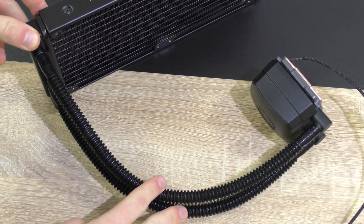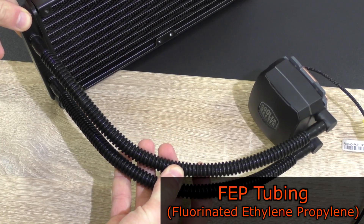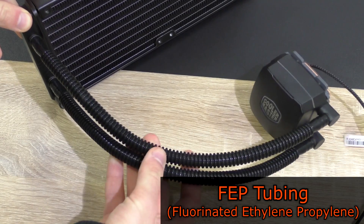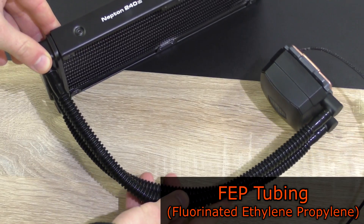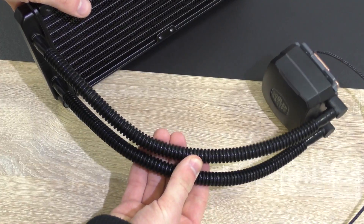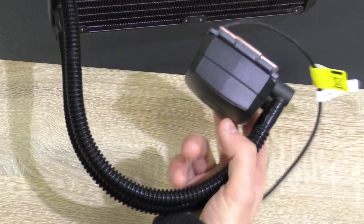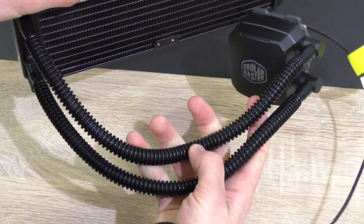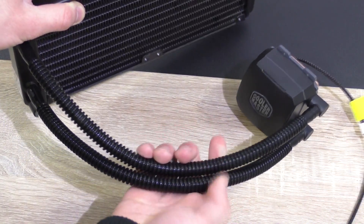The tubing Cooler Master is using for this liquid cooler is very special. This is thick FEP tubing with a large diameter. FEP stands for fluorinated ethylene propylene. This is probably one of the best and most durable tubing options for AIO liquid coolers. According to Cooler Master, this FEP tubing should lower the coolant's evaporation rate, allow for better liquid flow, and provide excellent kink resistance. The tubing feels kind of soft, very flexible but robust at the same time. More manufacturers should adopt this kind of tubing in my opinion.